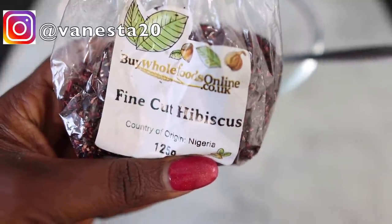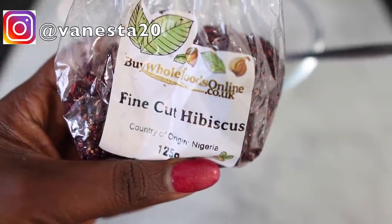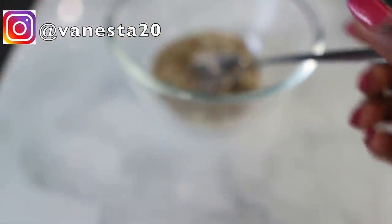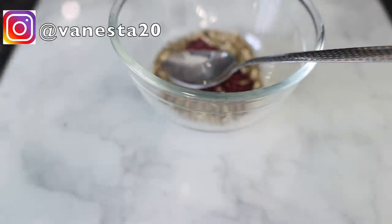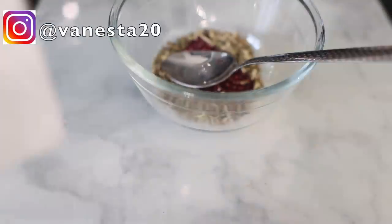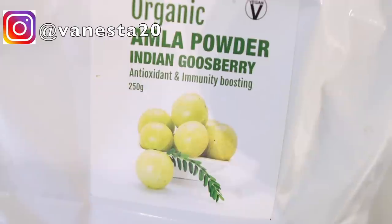Hibiscus is really good because it stops hair loss, it makes your hair look healthy and luscious, it thickens your hair and adds volume, it treats dandruff, it conditions against frizz, dryness, and breakage, and it also prevents split ends, which is really good. Now my final ingredient for this will be some amla powder, which I use one tablespoon of.